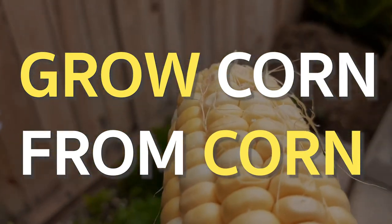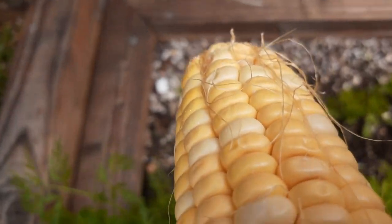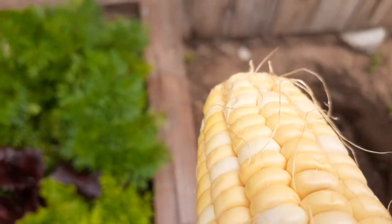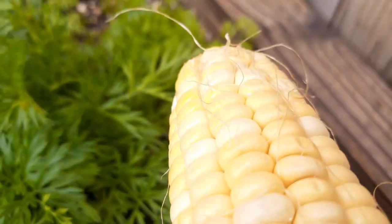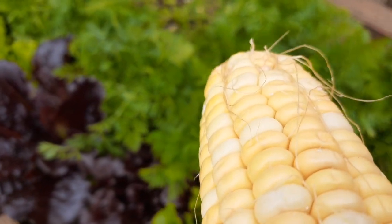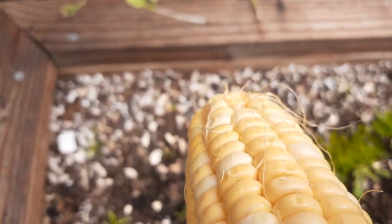We are going to plant this piece of corn right here. Let's see — doing a little experiment. I have some extra corn that I'm not gonna eat and they're starting to go bad, so we're just gonna do an experiment and stick this in the ground.